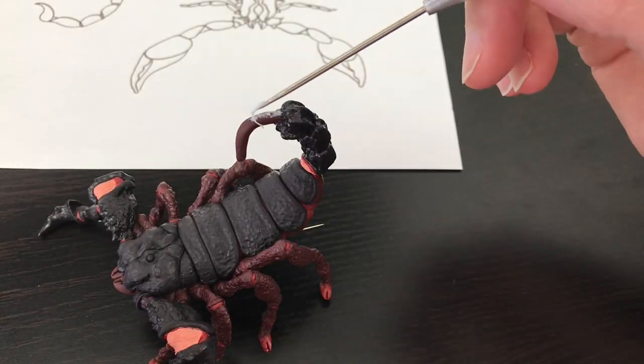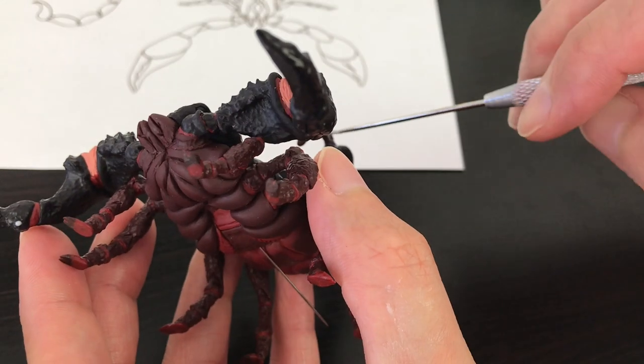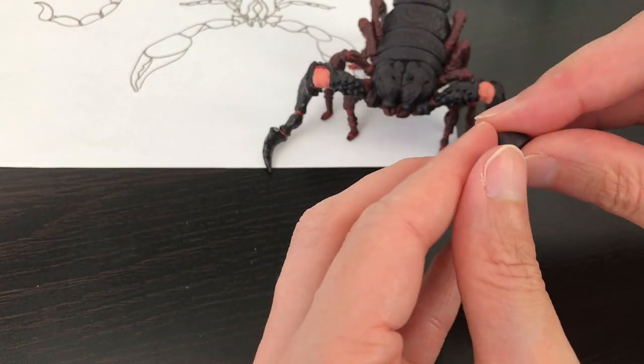For the fourth piece, you're going to notice that it's a little bit different — it's a little bit longer.